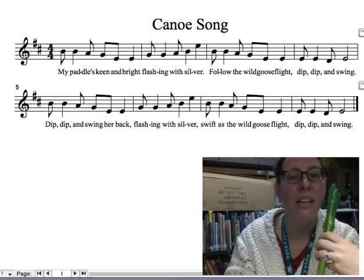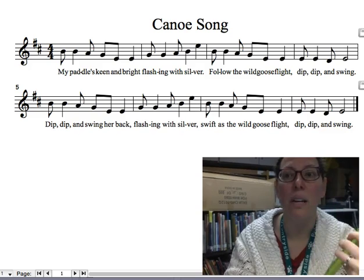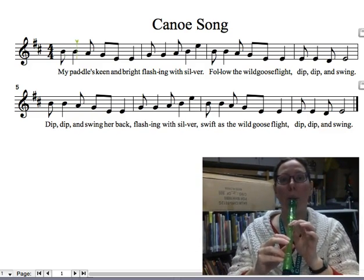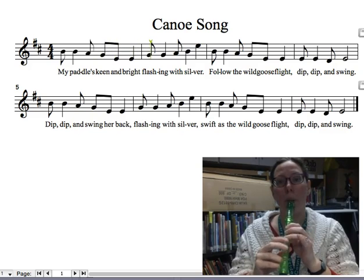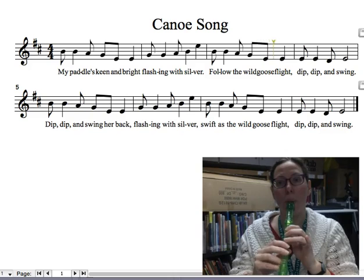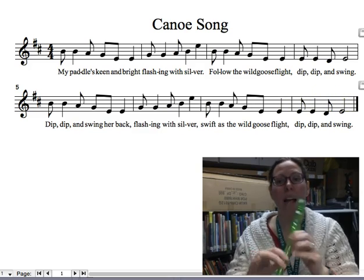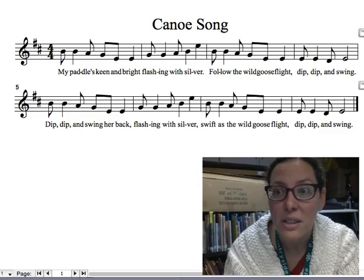I've got the click track going behind so you can feel the syncopation over the beat, and this can also be done in a round so let's try it in a round.